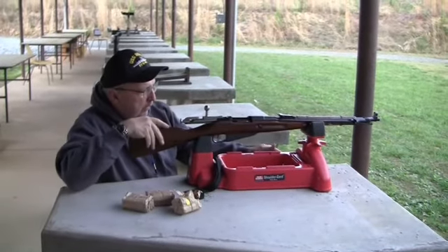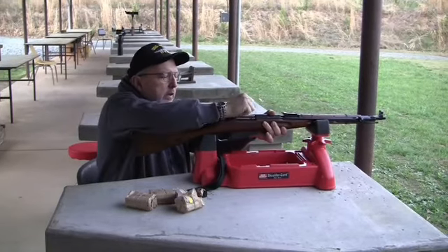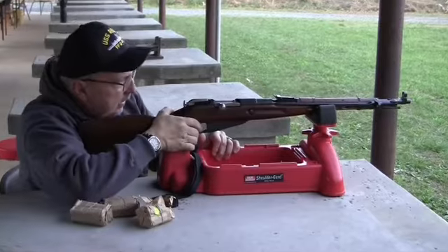We got our Polish M44 carbine out and we are going to give it a try with the bayonet back at 100 yards.